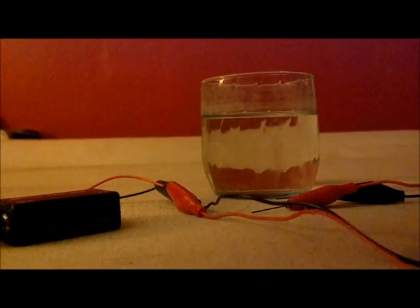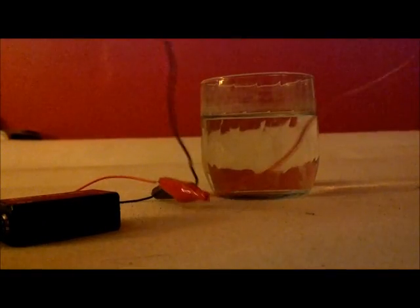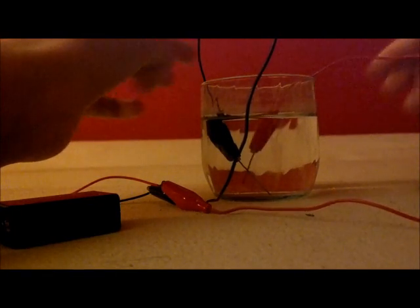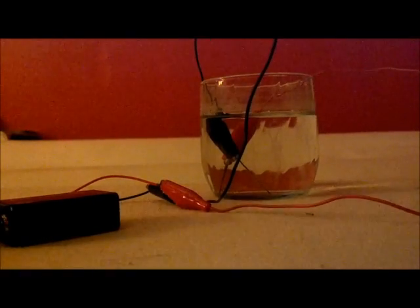Now what you're going to do is put these in the water — watch carefully — and don't let the electrodes touch, otherwise you won't get any gases at all.